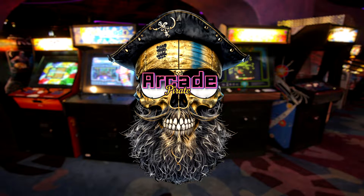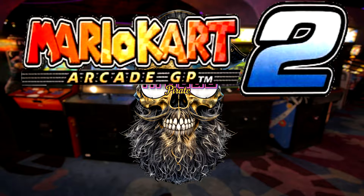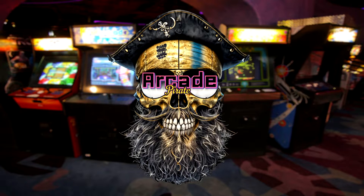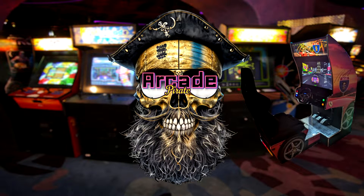Ahoy meaties and welcome back to a new tutorial. I'm going to show you how to set up Mario Kart Arcade GP2 on LaunchBox, and also how to set up your controls for a racing cab.